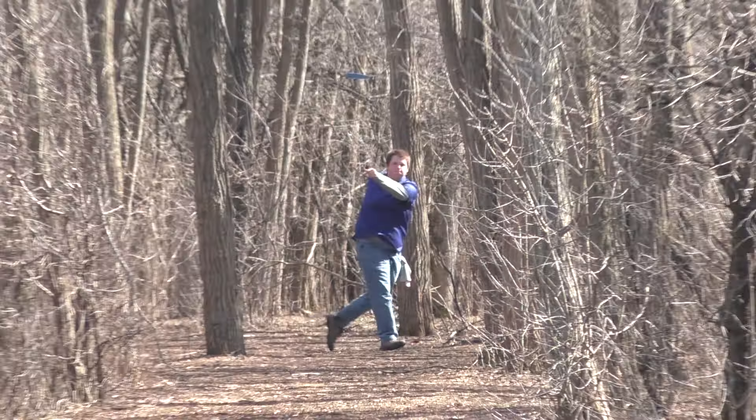Between the two, if you're going to be playing in the wind you're definitely going to want to throw the more overstable version as it handles wind much better. And here again is just a nice long straight shot — I gave it too much hyzer and hit those trees there.